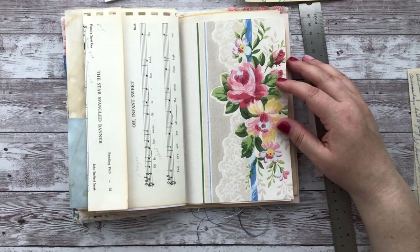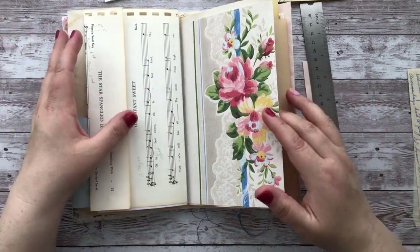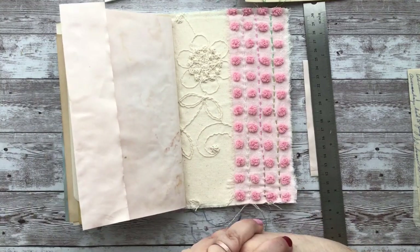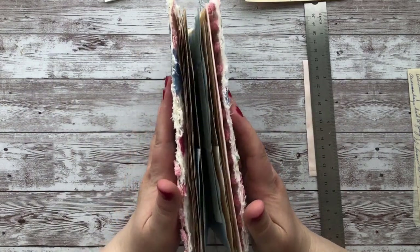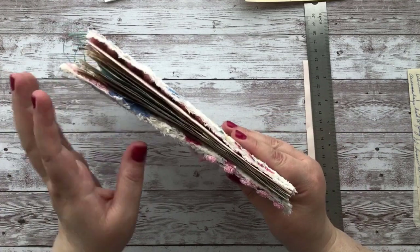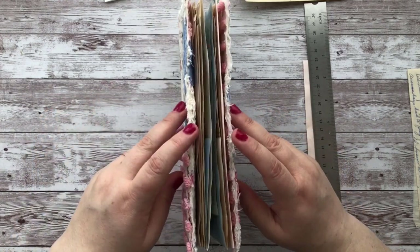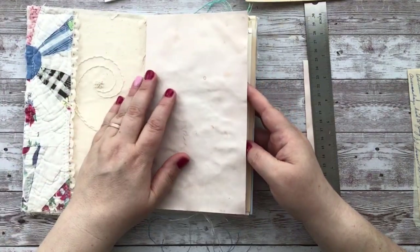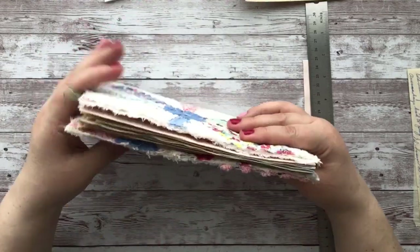You want every page to make sense, and every time you're flipping the page you want it to be interesting — ooh, what's on the next page, be enticing like that. It's just a continual process. Whatever works for you, this is just something that takes some time as I go through all the pages and decide what I want to do.